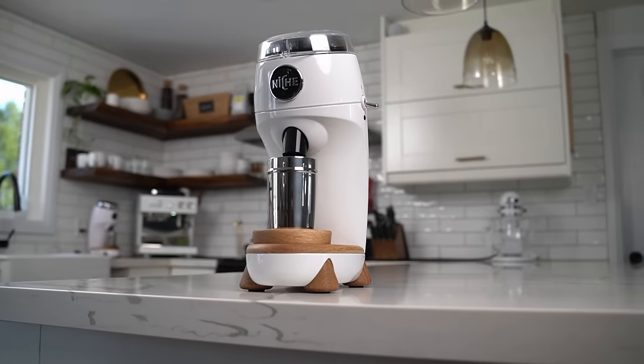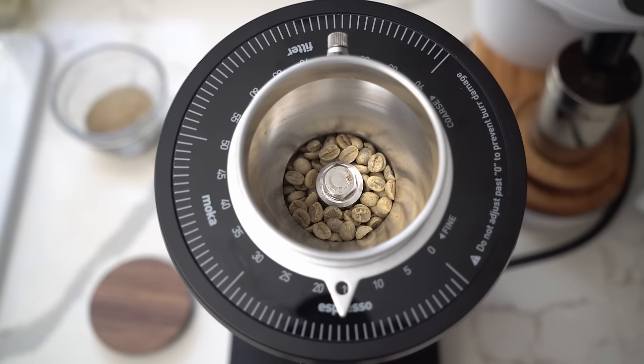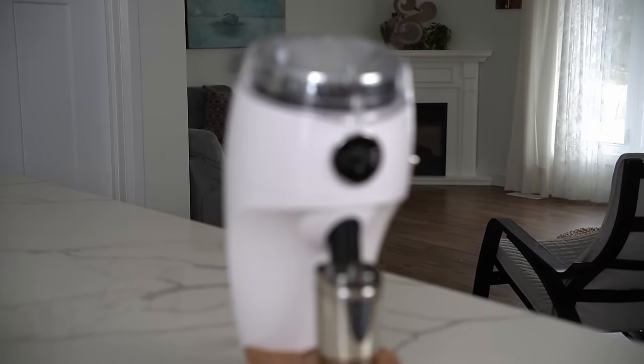As with any new product, longevity is proven out long term, but the track record Niche has with the Zero does speak to something. It's not really prone to failure, and they've taken all their learnings over several years and put it into this grinder. I did run some stress tests though, and it's pretty crazy — it didn't struggle with light roasts at all, even grinding very fine for espresso. I eventually started dumping green coffee into it, which is absolutely absurd. I honestly didn't know what would happen, but it just chewed through it without almost any issue. I tried the same on other 83 millimeter grinders and they didn't even start grinding. Niche really seems to have gone over and above with the drivetrain and motor combination.